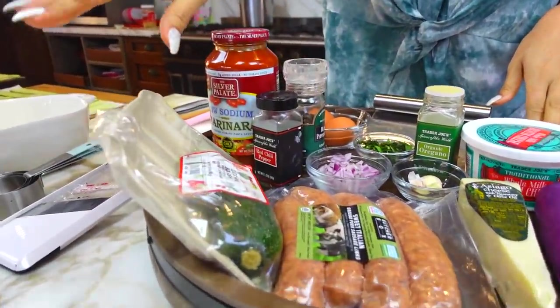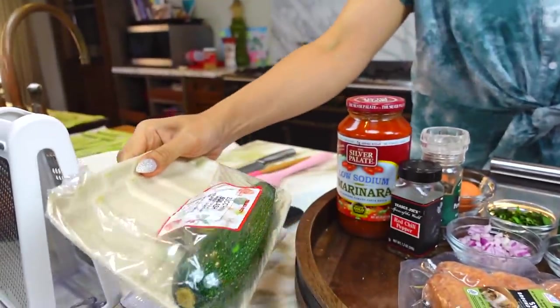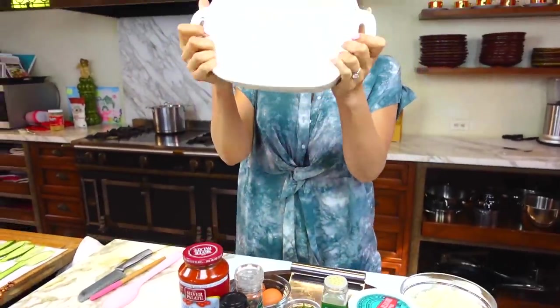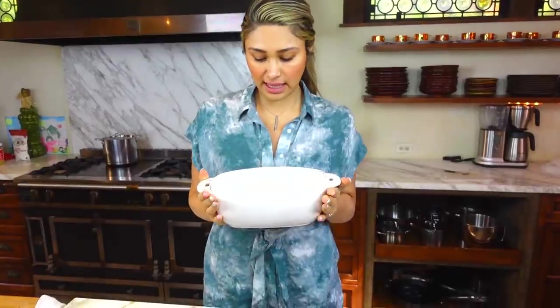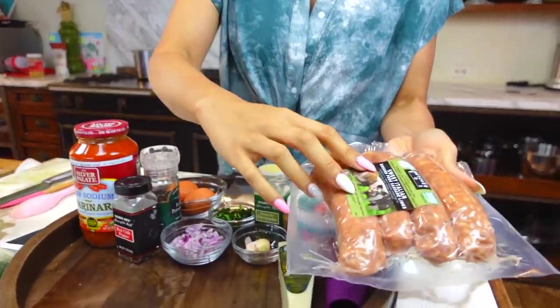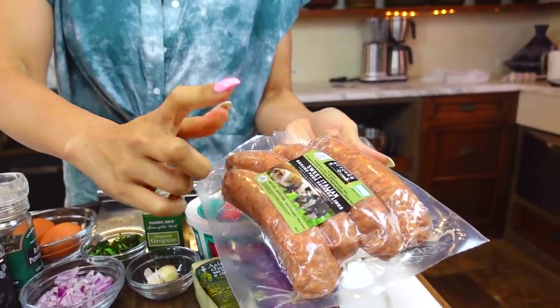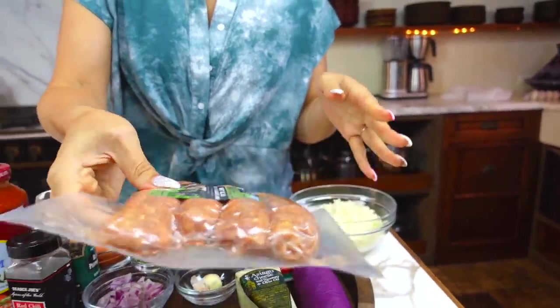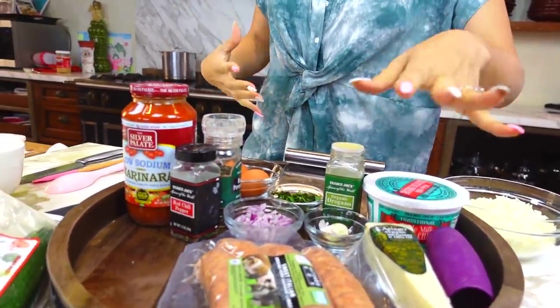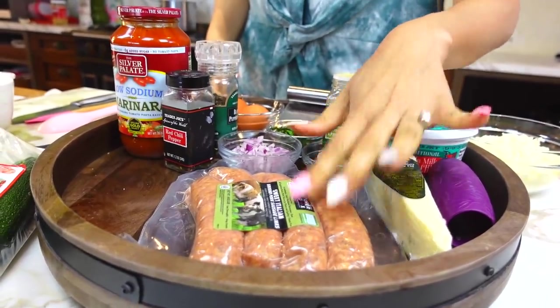So here we have our zucchini. We use two zucchinis — depending on how big your dish is, but this is my dish here, which is like a nine by nine by four or something like that. I use two large zucchini, so they do have to be large. You can use ground beef; today I'm using my ButcherBox sweet Italian sausage. This is absolutely delicious, and I love it when making either a meat sauce or in this case lasagna.